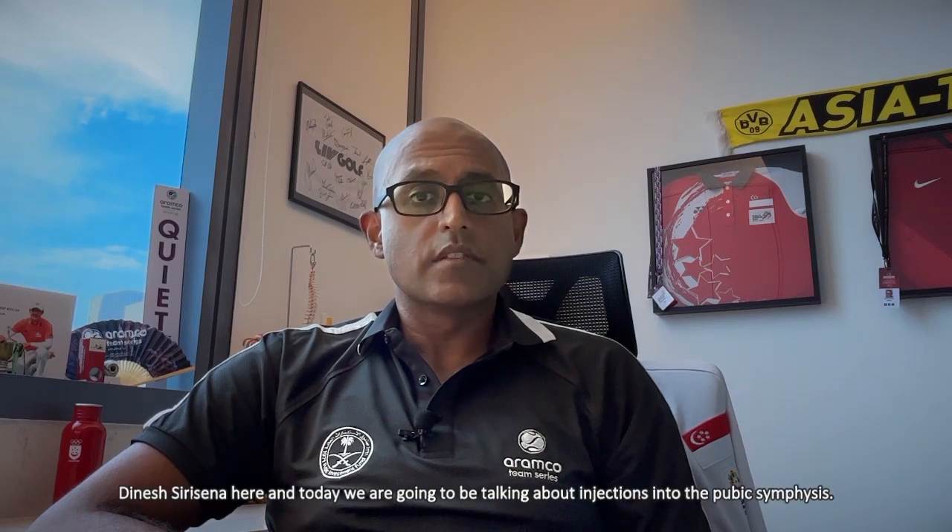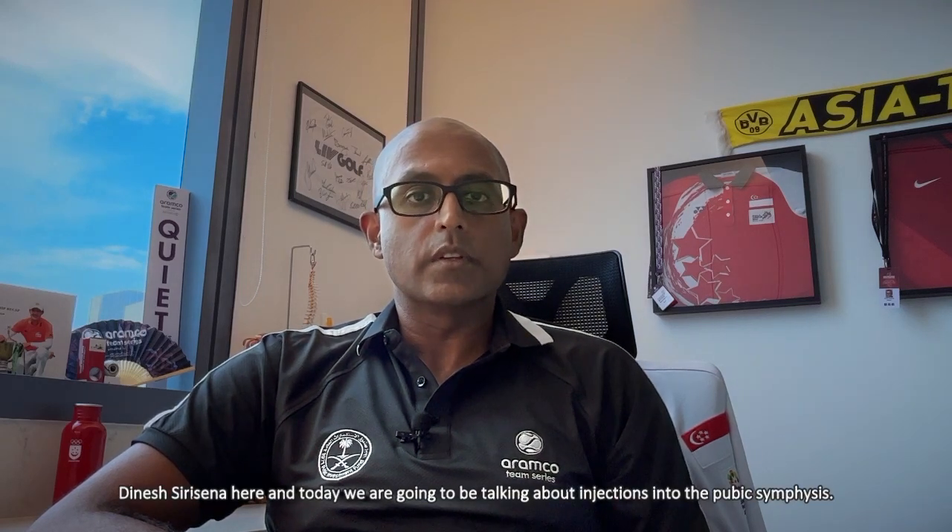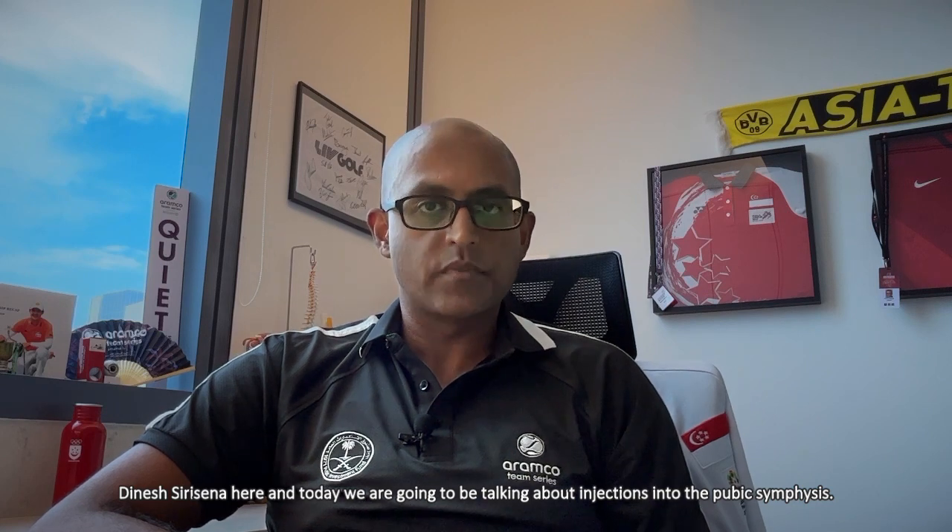Hi everyone, Dinesh Sarasena here, and today we're going to be talking about injections into the pubic symphysis.